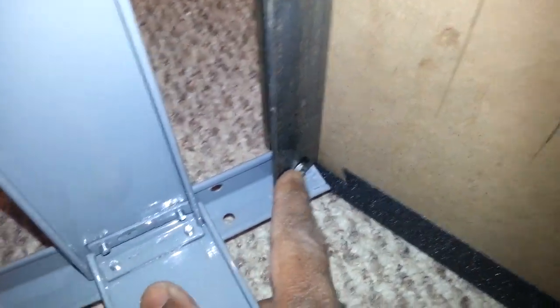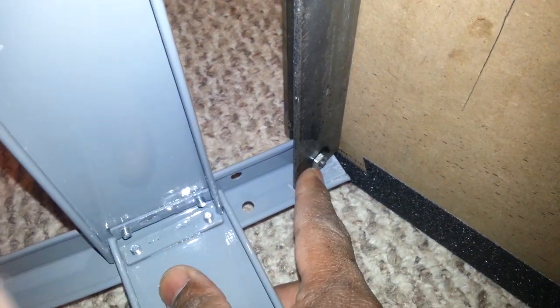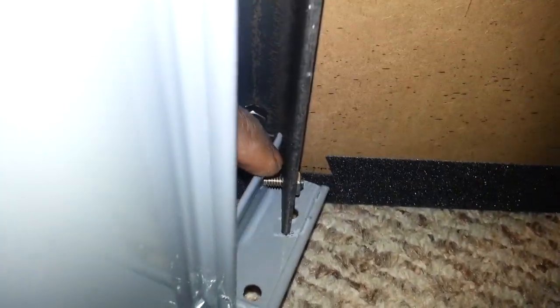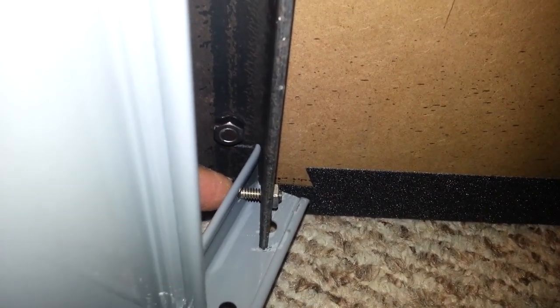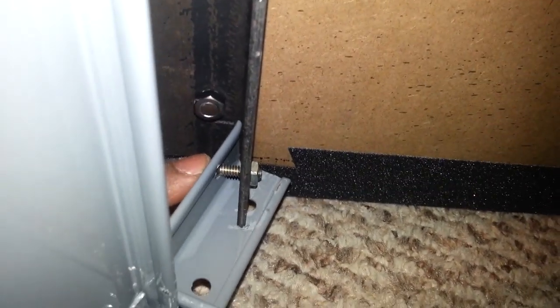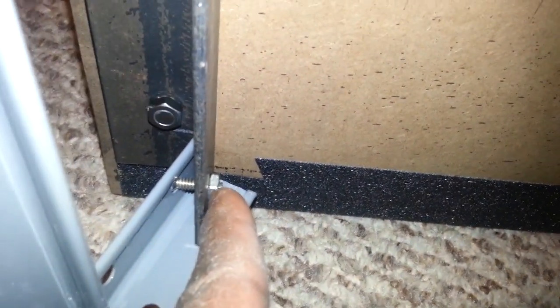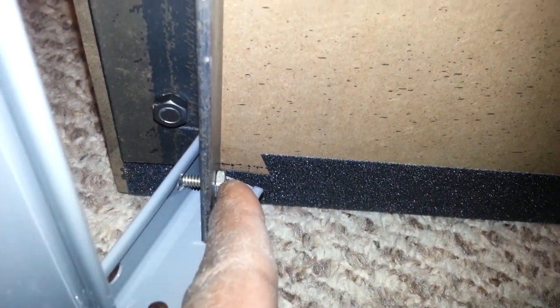On these bolts that are holding the stand on, I also put nail polish on these — clear nail polish — because I just want to snug those up. If you look close, you can see that if you tighten up too much, it'll actually start bending the stand, which you don't want. So just snug those up and put some type of nail polish on them. I was looking for some Loctite; of course I couldn't find any. I had to use my wife's nail polish.